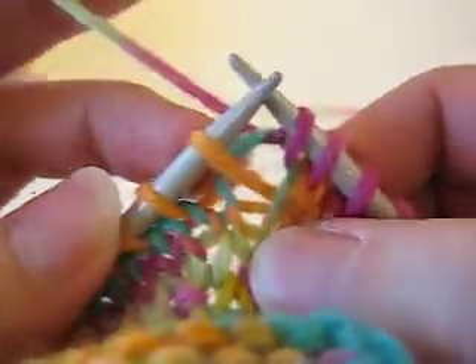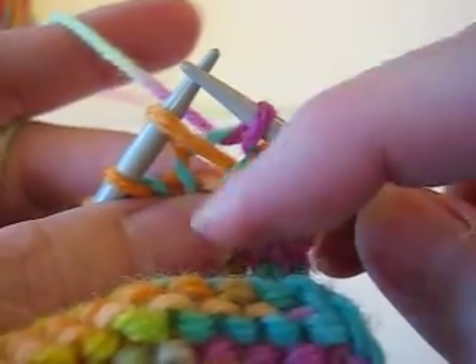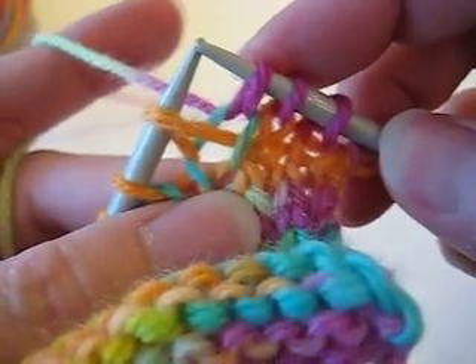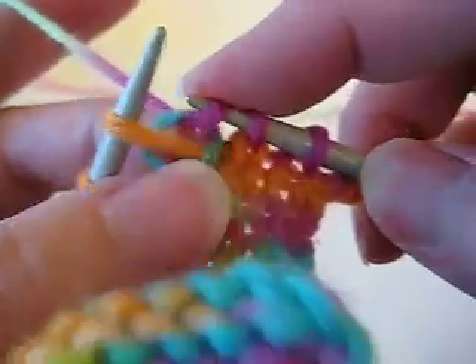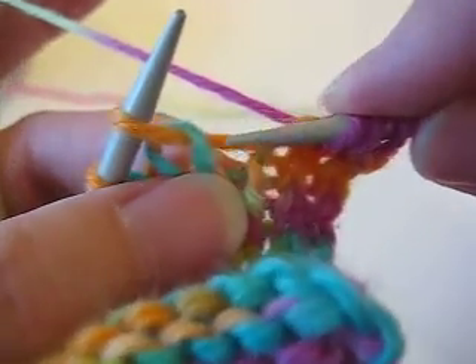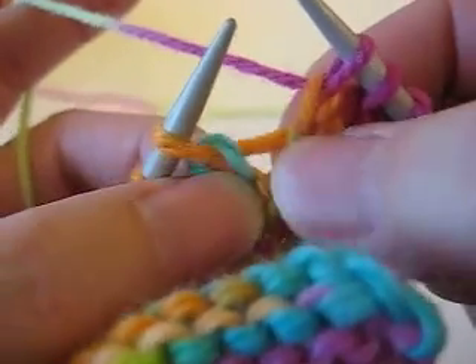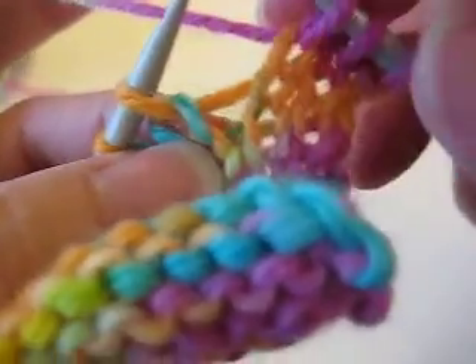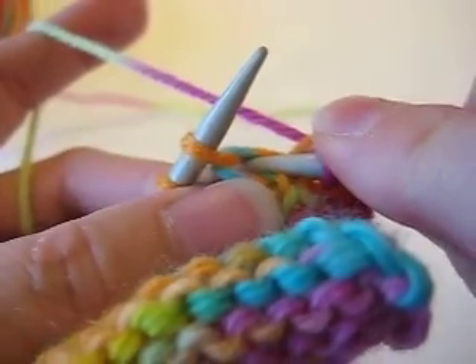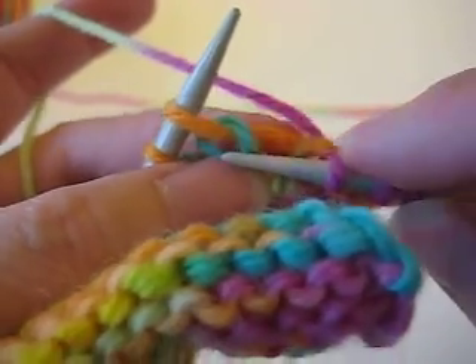The difference between knitting below through the center and lifting this up is that this new stitch ends up — if you take it back out — see this running thread right here, this orange running thread? That's the connector between this stitch here and the stitch here. If you knit below or right through the center, the new stitch kind of crosses over.